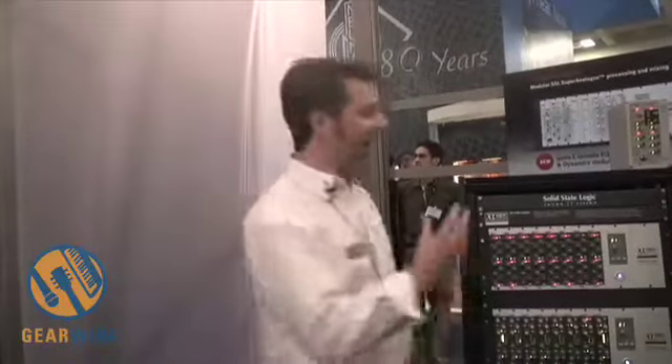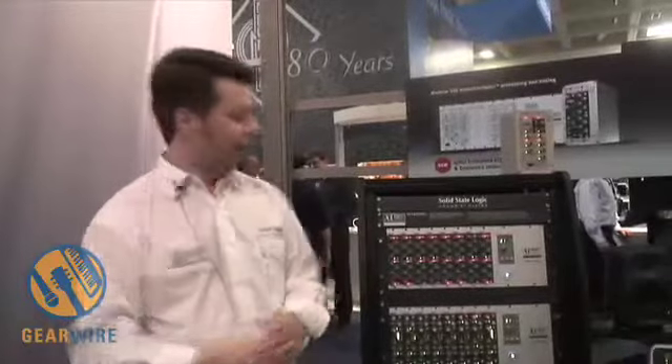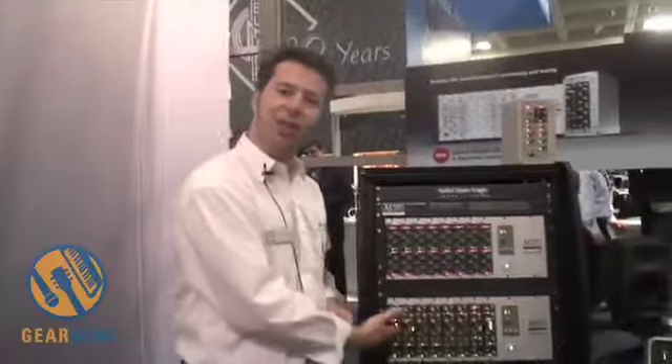We already have the 9000 Super Analogue modules for the X-Rack, but what we have here at the show is the classic 1980s SSL sound from all the rock records and hip hop records in your collection. There are two different modules: the EQ and the dynamics sections.